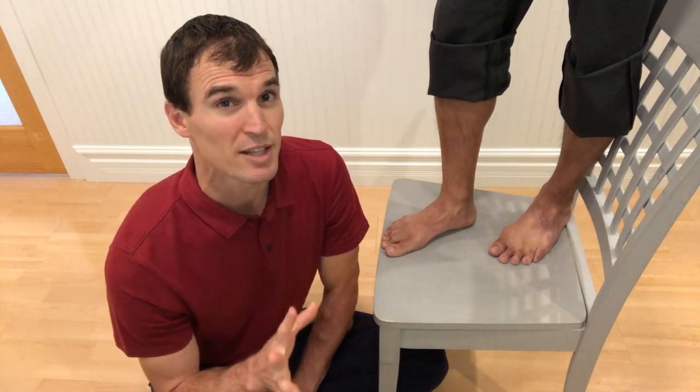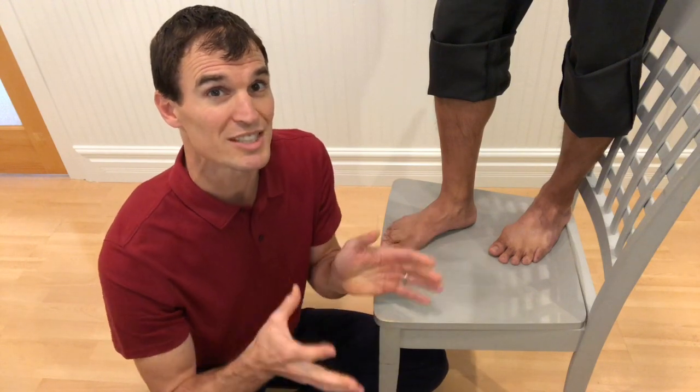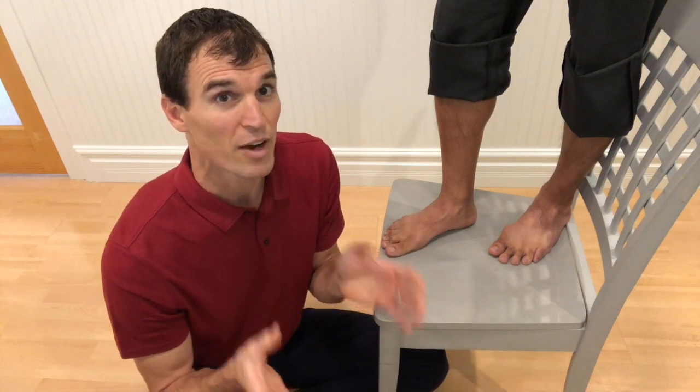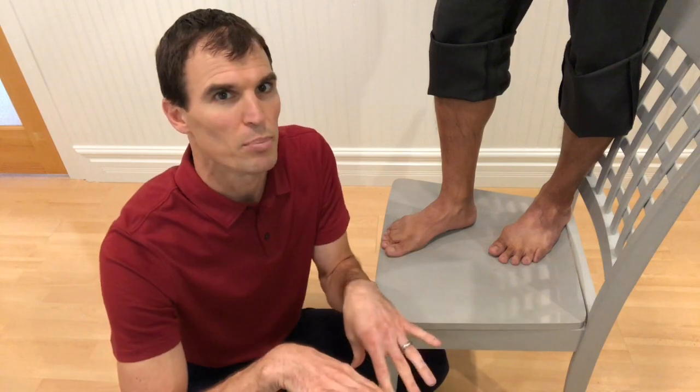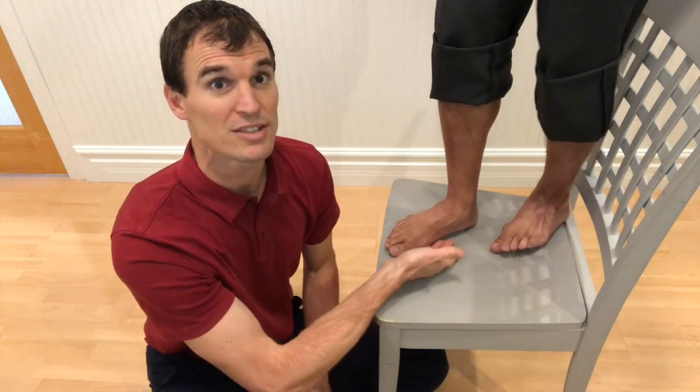One basic thing I want you to know about the body is that the body is full of free motion. What that means is if we were just to stand on our legs without any muscles firing, our legs would just crumple in. Gabe, show that — the leg would just crumple in and fall in. That's called pronation.